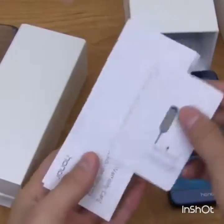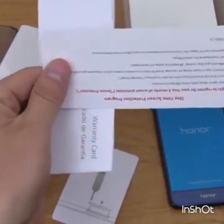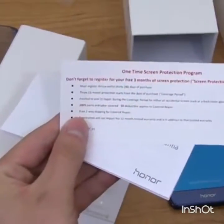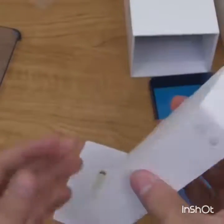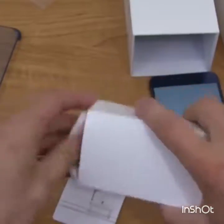There's a SIM ejector tool, a warranty card, and a one-time screen protection program — you can register for free three months of screen protection, which is a nice little addition from Honor. And then finally this last box is the charging cable.